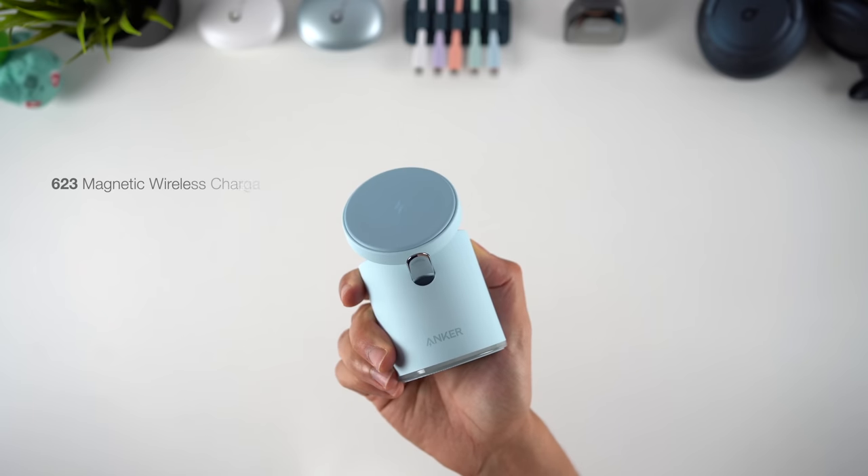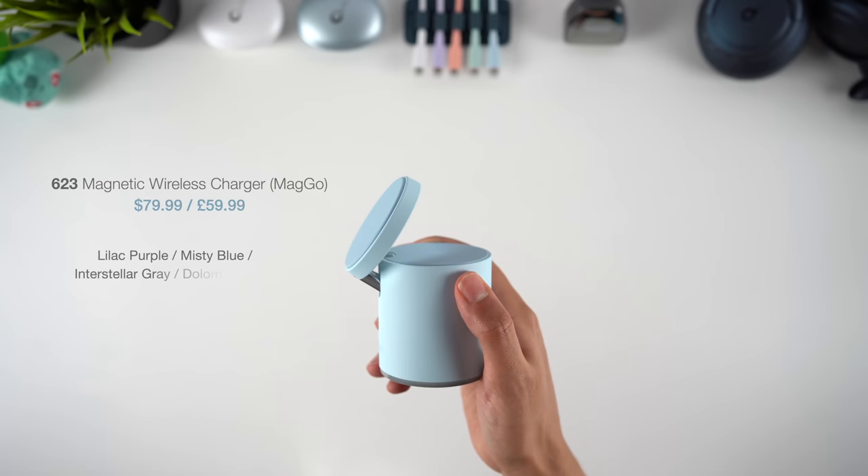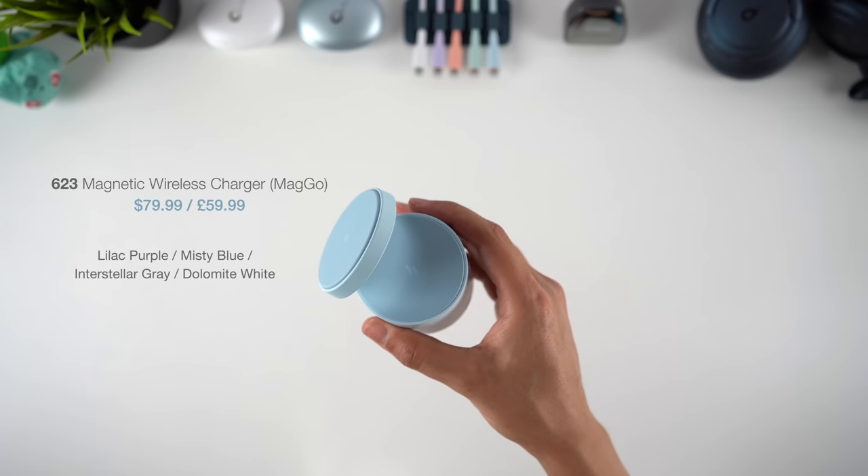The 623 charger comes in four colours — purple, light blue, grey, and white — and it starts at $79.99.